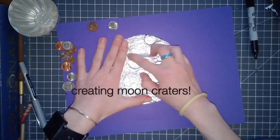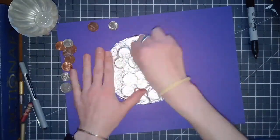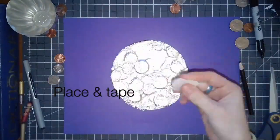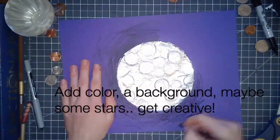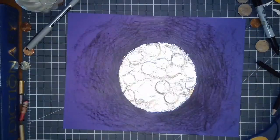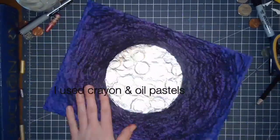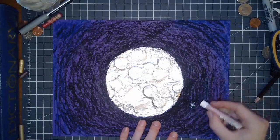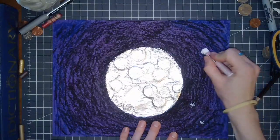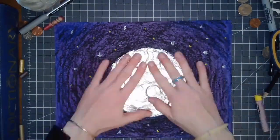Once you have all the craters that you like, you want to place your moon on your background and tape it down where you would like it to be. Then this is where you can add extras. I decided to use crayon and oil pastels by adding blacks, blues, and purples to create some interesting designs in the background of my moon so that it exists in the solar system. I added stars before I was finally finished.